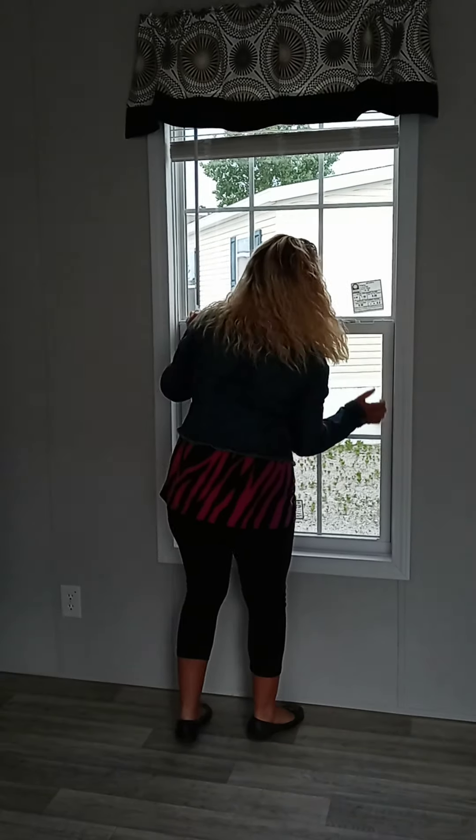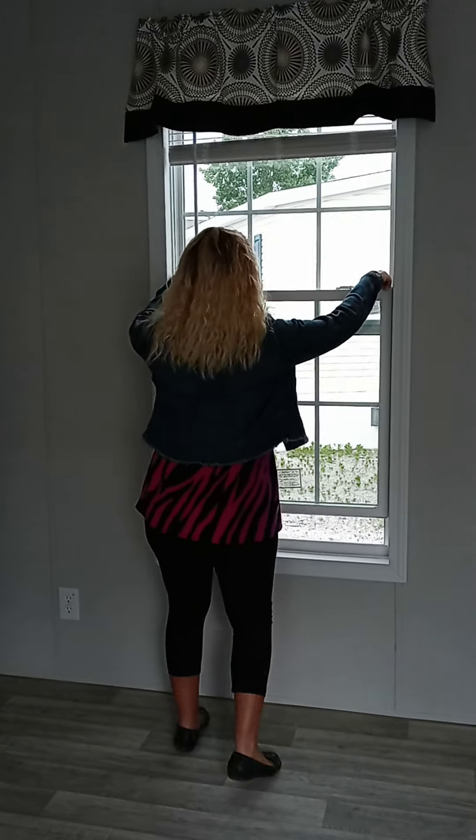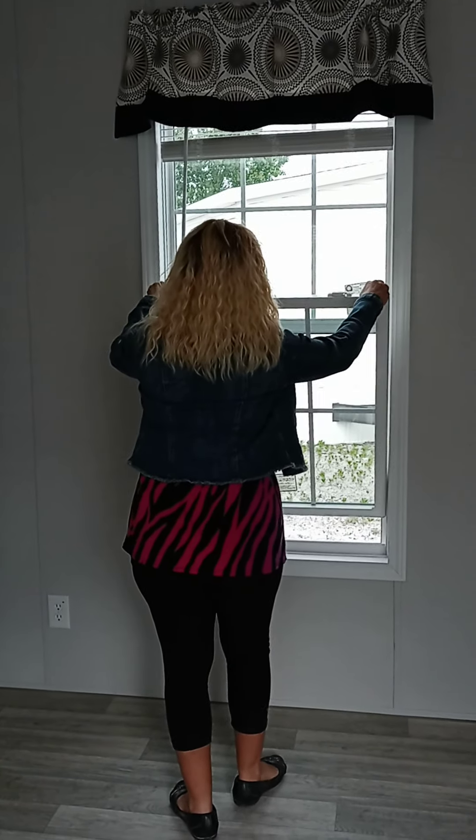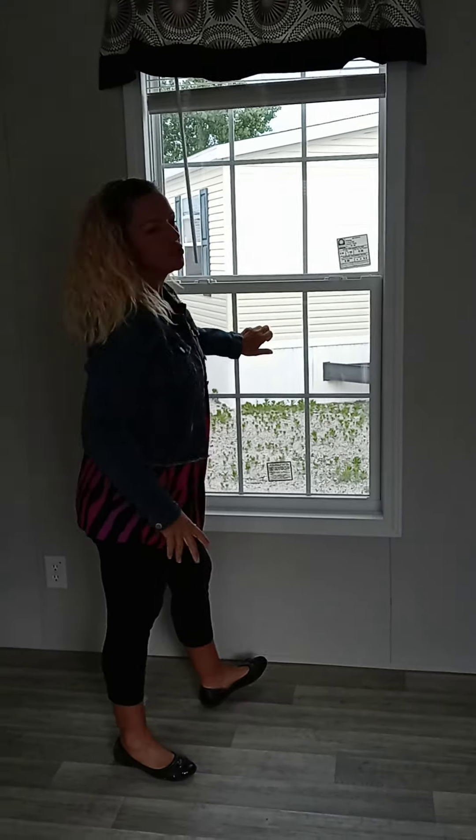Let's talk a little bit about our windows. These are gridded and they do tilt in for easy cleaning. They are single hung but dual pane.